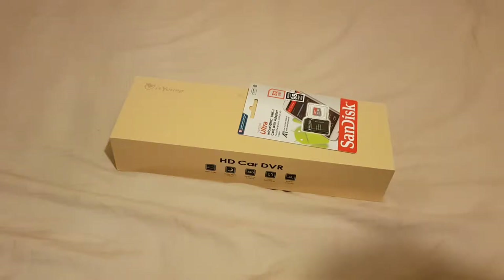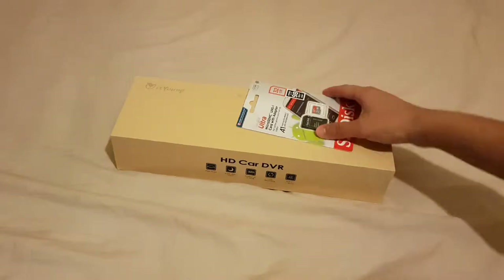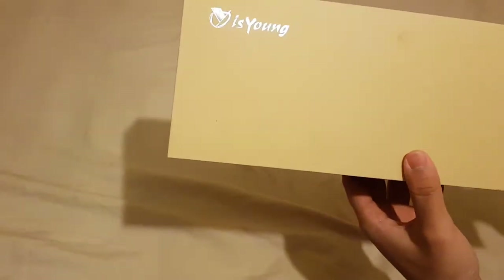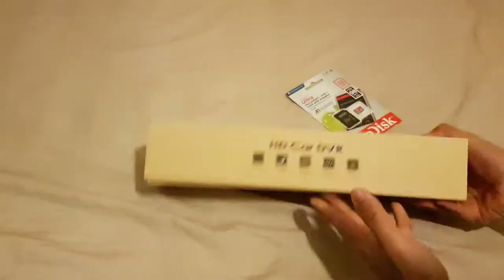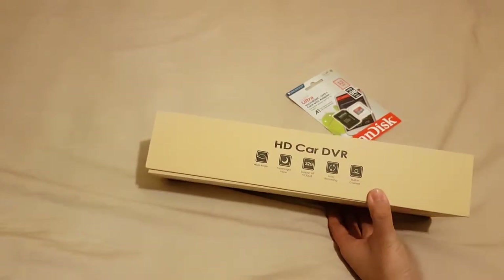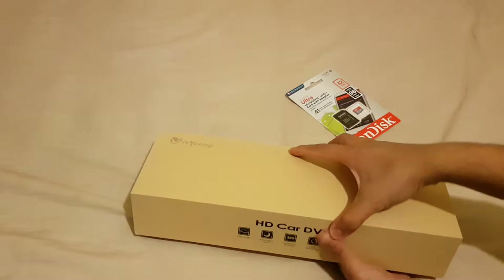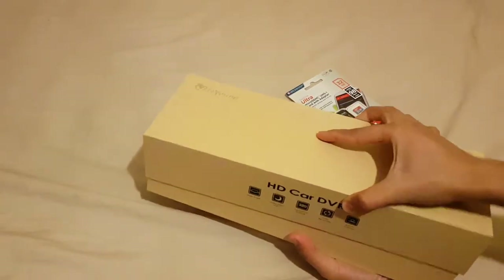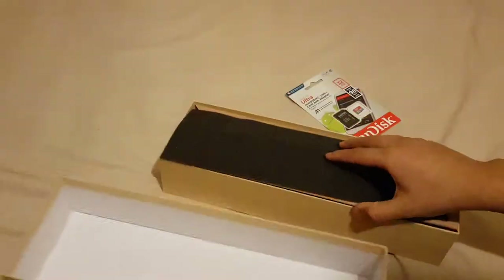Hi guys, it's your favorite arcade back with another tutorial. Today's tutorial is about this dash cam called HD Car DVR. Don't get confused — it's not a huge DVR, it's not a CCTV DVR. Let's just open it up and show you what it is.